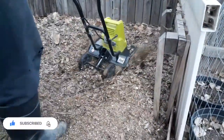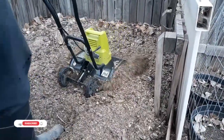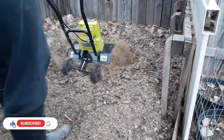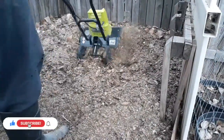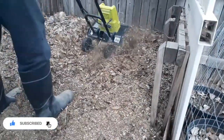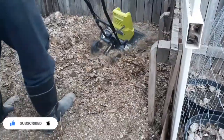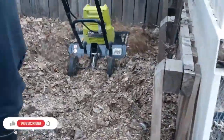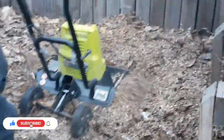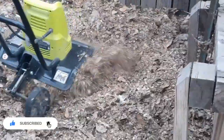Two or three times a year, sometimes four, my husband will come out and rototill the compost. It's a lot easier on your back — I have a bad back so it's hard to turn anything over with a shovel or a pitchfork. My husband just gets in there with this cheap little electric tiller we bought, I think it was just over a hundred dollars. It works really well — it gets down in there and tills it all up.